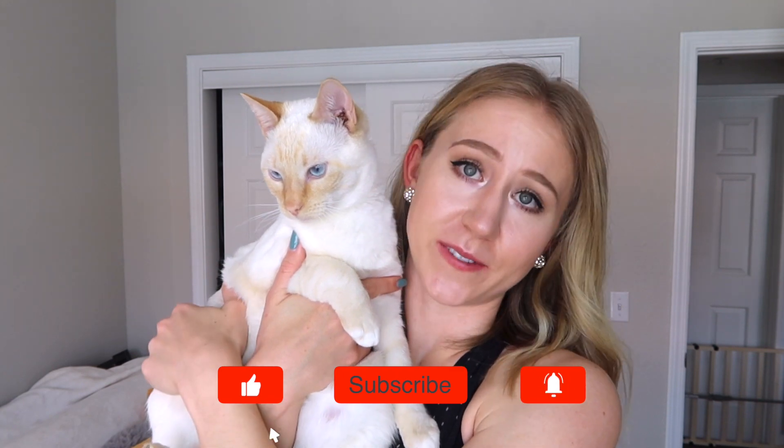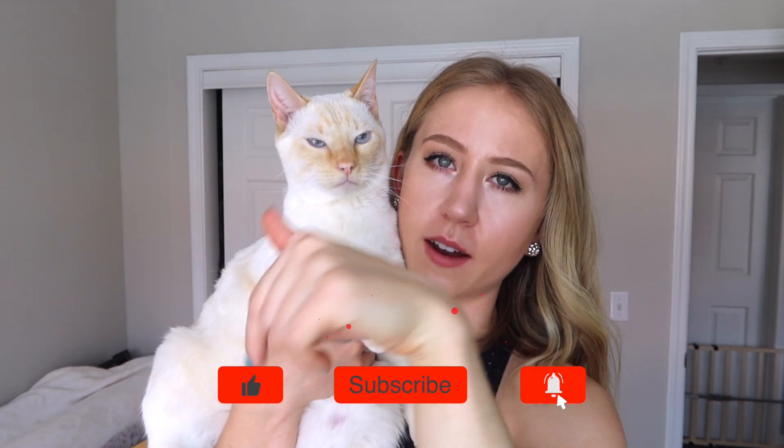So that is it for this Honest Gymshark review. I didn't think any of the leggings were totally taking my breath away, but they were better than I thought. This wouldn't be a video without a proper feature of Peach, so she just wanted to say hi. If you like my Honest Reviews, please give this video a thumbs up and subscribe for more. Let me know down in the comments what you thought about all these leggings — which one's your favorite, least favorite. Thank you so much, and I will see you guys next time. Bye!